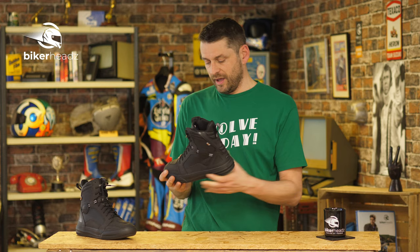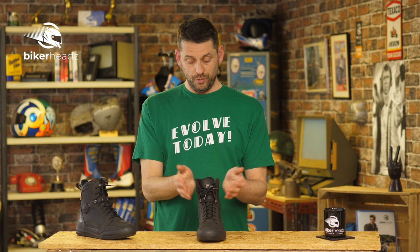As always, if you want more information on these or anything else in Bike Heads' range, go to bikeheads.co.uk.